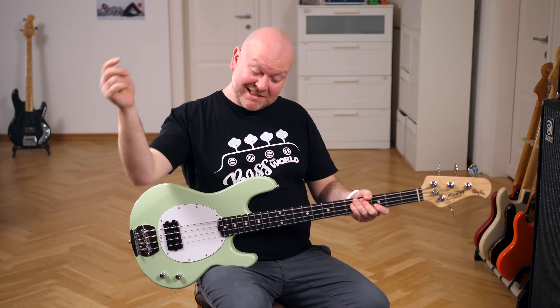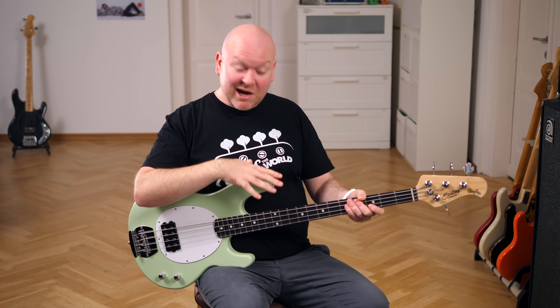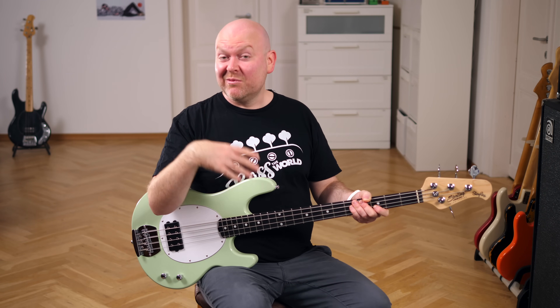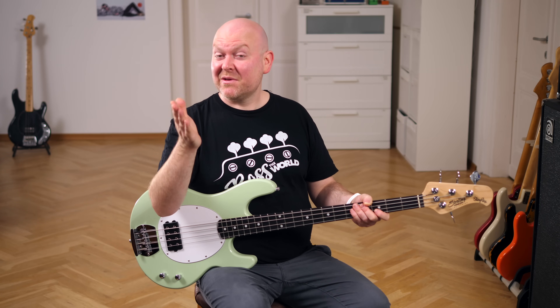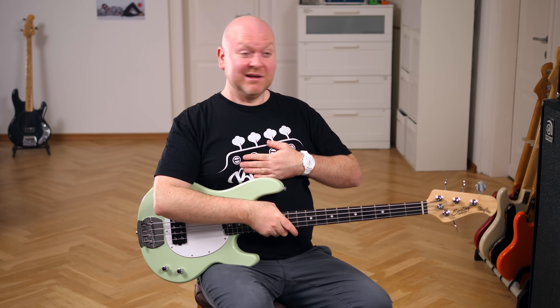If you want to try one out, check the links in the video description below. We're working with a bunch of Music Man dealers, and if you order this or anything else through our links, they know we send you — and Bass the World — a little kickback. If you decide to support our channel like this, thank you very much. Here's a video of the 70s classic Stingray, here's a bass short, and here's me saying bye!